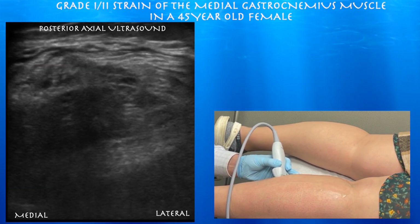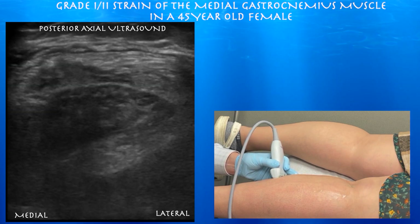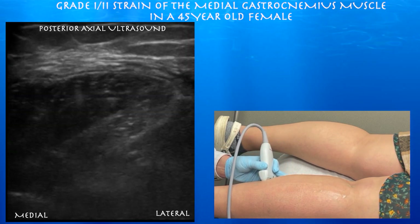And again, you can appreciate just irregularity of the muscle itself — loss of that feathery echo texture, consistent with a muscle tear.